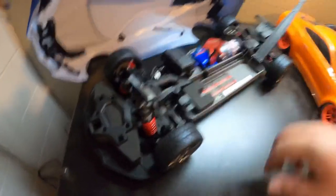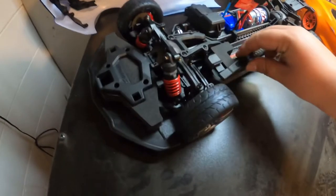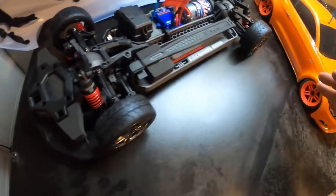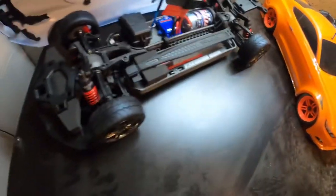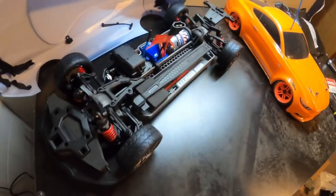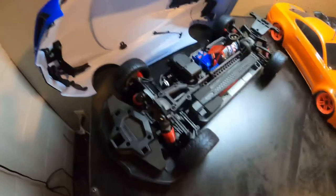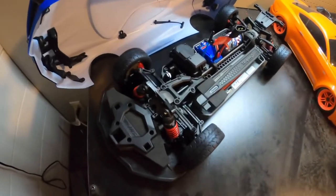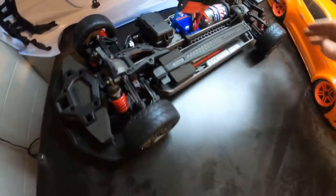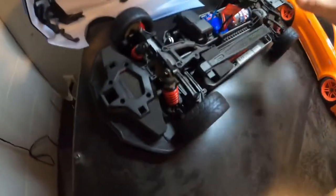Now one of the things I was very disappointed to see with this car — this car costs $329 off the door — is that Traxxas is using the TQ radio, not the TQi. In my opinion, if you're paying $329 for a car, even $300 for a brushed car, Traxxas should not be throwing in the TQ radio. No TQi radio at that price point is really disappointing.